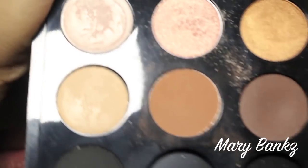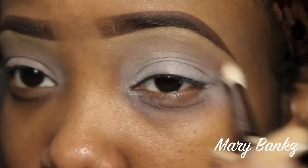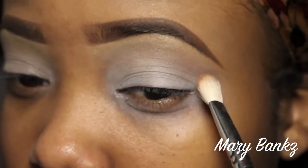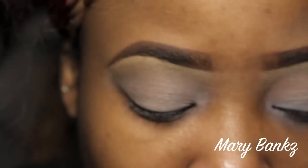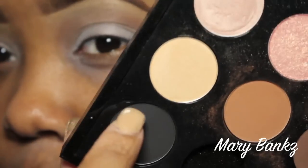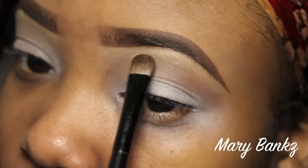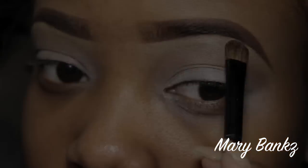Now going into my MAC palette, I'm taking the shadow called Saddle — haha, that rhymed — and I'm going to put this all in my crease. This is going to be my buffer color so that those colors will pop. For the highlight, I'm applying Rice Paper, also by MAC, right underneath my brow bone.